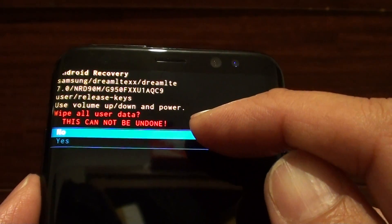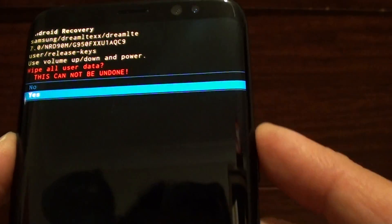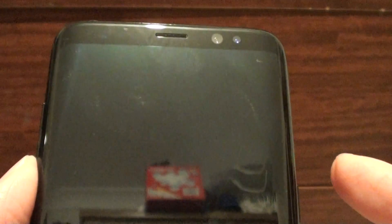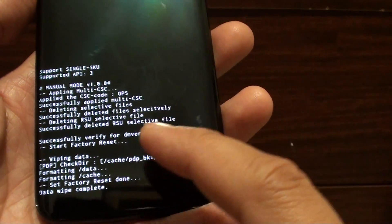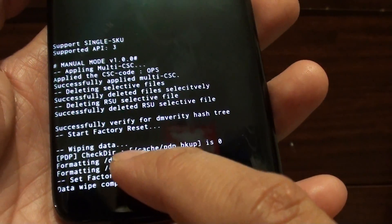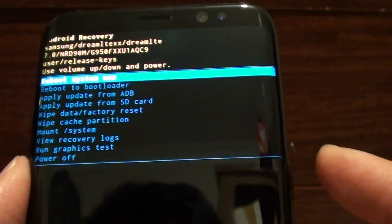It will ask: are you sure you want to wipe all the user data? If you are sure, press the volume down key to go to the Yes option, then press the power button on the right-hand side to proceed. The phone will wipe — it says 'Start Factory Reset' and it's wiping data. Once the phone is successfully formatted, at the top it says 'Reboot system now.' Press the power button to reboot your phone.